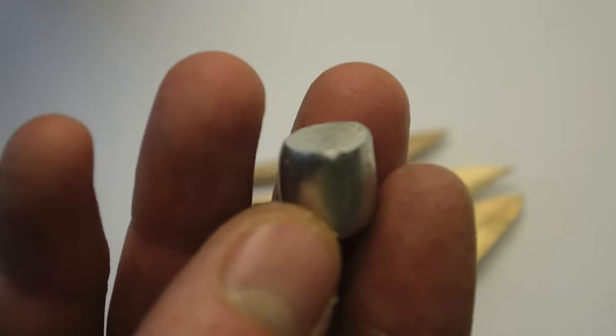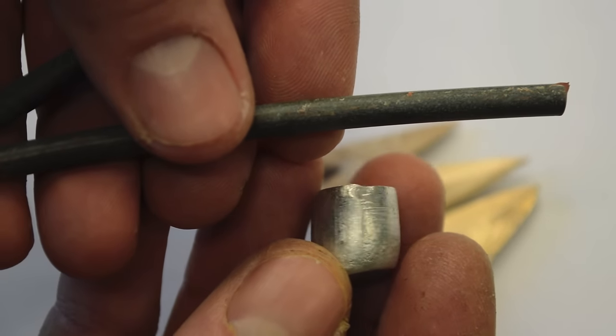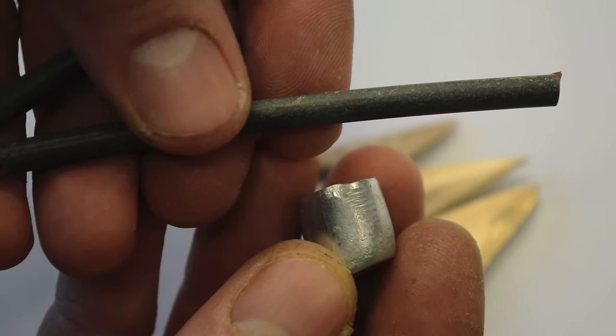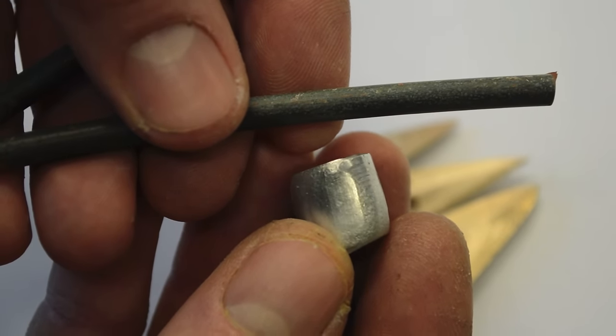The bronze I use is basically tin and scrap copper — it's 88% copper and 12% tin — and you just heat it up. I already made the mold, so I'll show you how to make this and then how we attach it to the arrow.